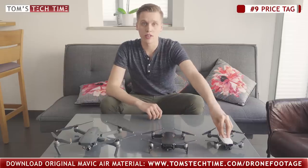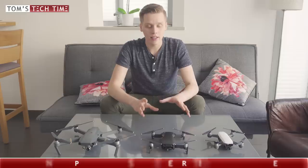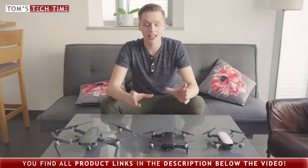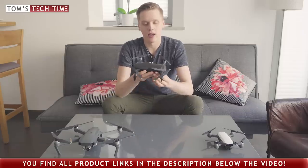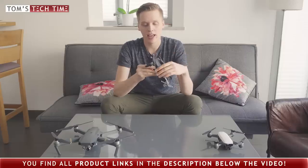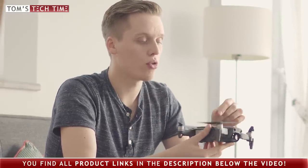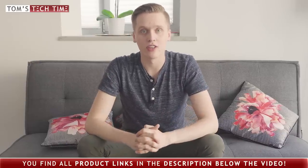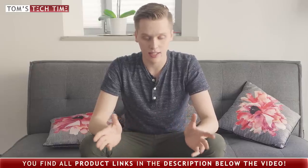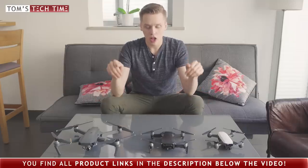Right now let's head over to the last main difference — pricing. The cheapest drone is the DJI Spark, followed by the DJI Mavic Air, and the most expensive is the DJI Mavic Pro. My recommendation clearly goes to the DJI Mavic Air — not only because it costs less than $800, which is amazing for a 4K fully stabilized camera drone made by DJI with so many features aboard. The QuickShot modes have been enhanced — the drone autonomously flies around you and captures amazing shots. It's the best drone DJI has published in a while, in my personal opinion. Check out the current pricing via the product links in the description since prices may have changed.